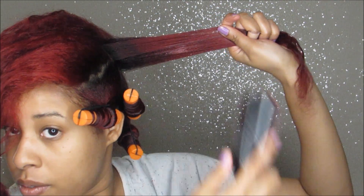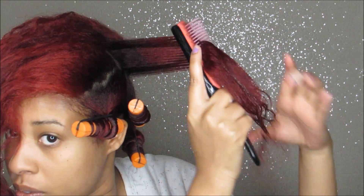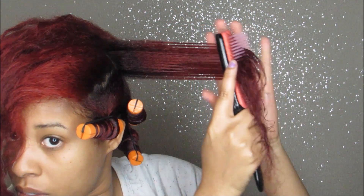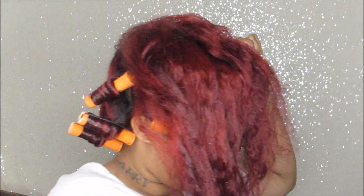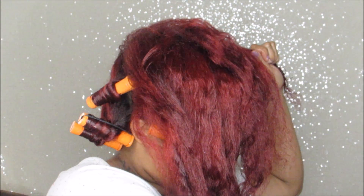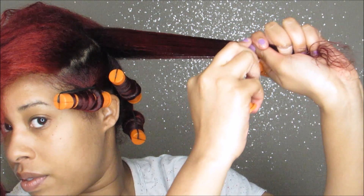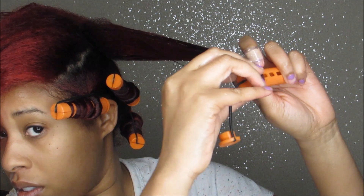Keep in mind that I am placing these rods to frame my face and how I like it to look on me. You don't have to place them in the exact same way I'm placing my rods. When I style my hair, I style it according to what I like, so just pay attention to the technique and style your hair the way you want to wear it.